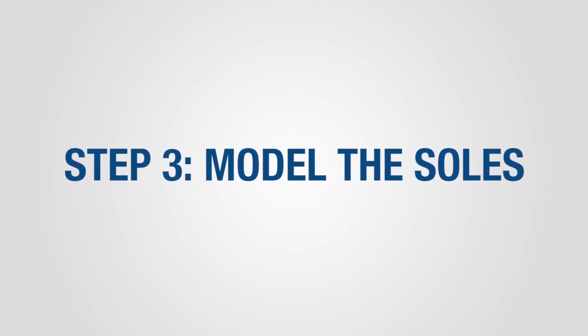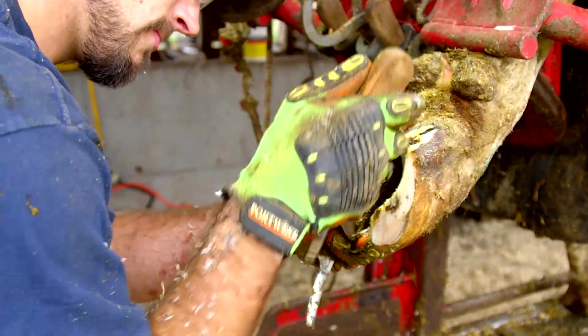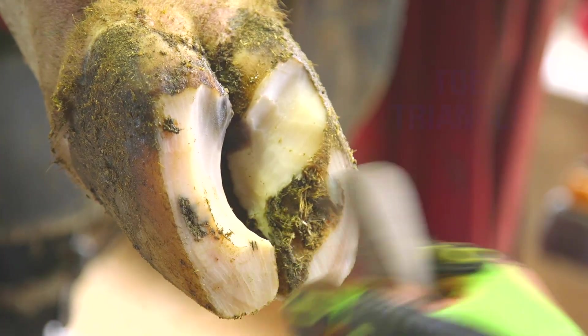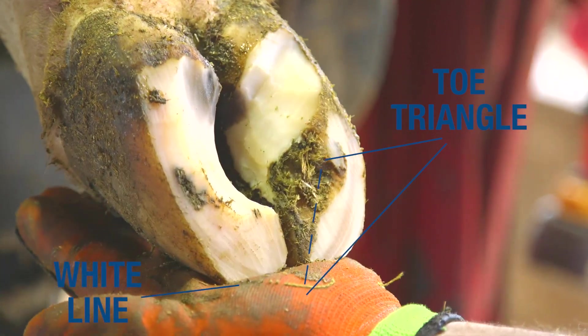Step three consists of modeling the soles. Proper modeling relieves pressure on the typical sole ulcer site and helps prevent buildup of manure between the claws. An important tip when modeling claws correctly is to protect the toe triangle and avoid cutting into the white line on the inside of the toe.